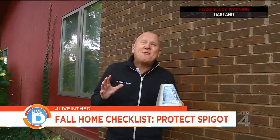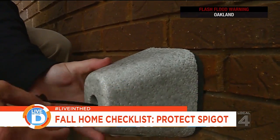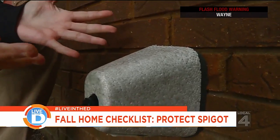One of my favorite do-it-yourself projects is installing the faucet protector. Install this around the faucet, place this against the wall, and then grab this and pull tight. And voila!